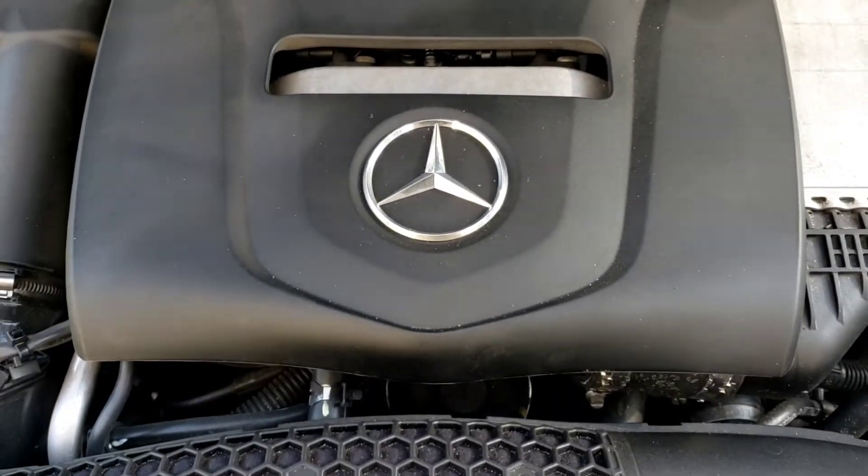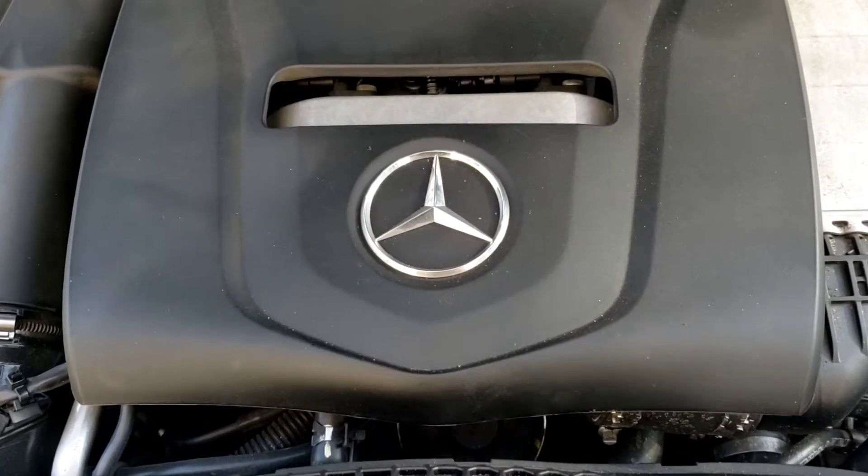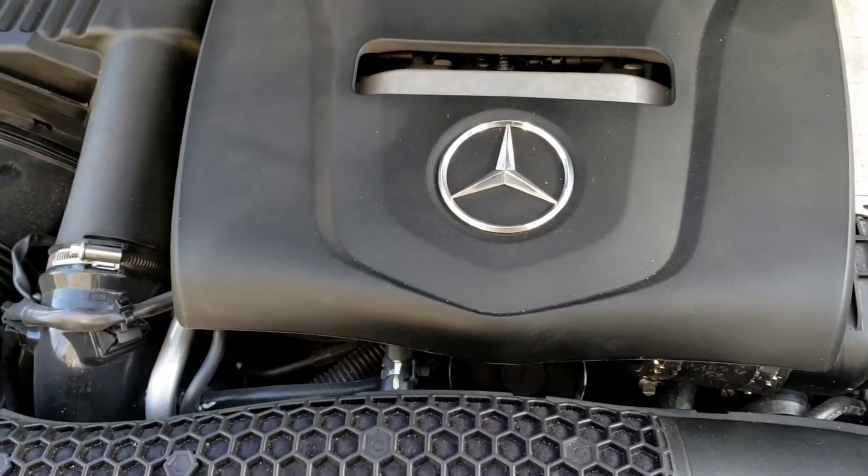Alright folks, this is a 2016 Mercedes C300 4MATIC. This has the, looks like the 2.0 with the turbo.